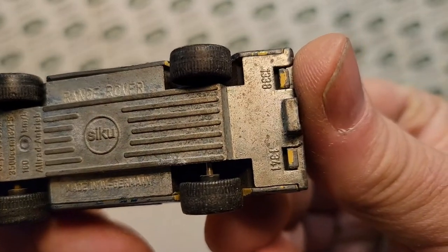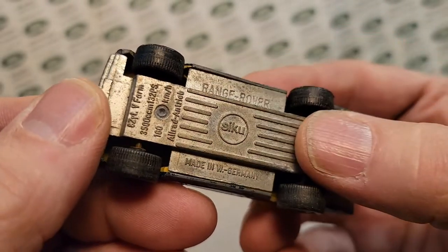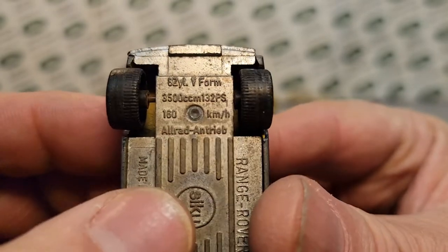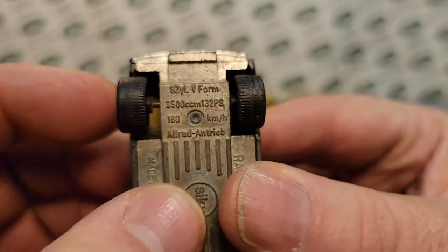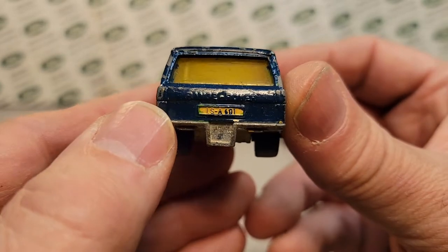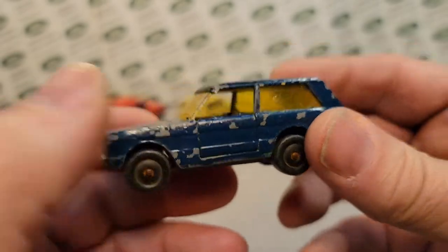It is this Range Rover made in West Germany, and there's some numbers here on the tail end — 160 kilometers an hour? Really? I'm not sure what that means. Ha! But anyway, he sent me this old beat-up thing, and that is awesome because I've been trying to get a hold of one of these.